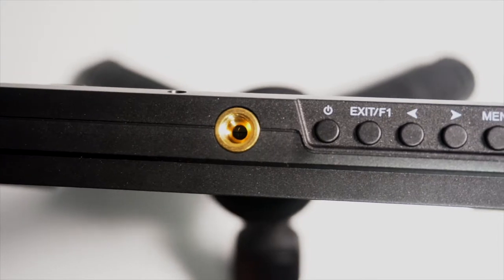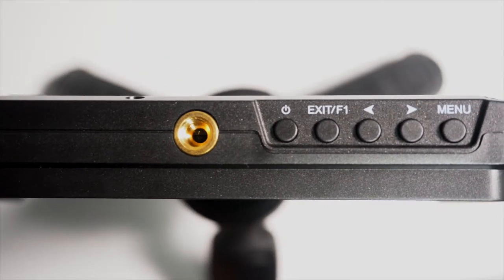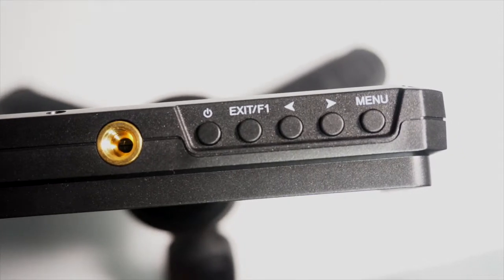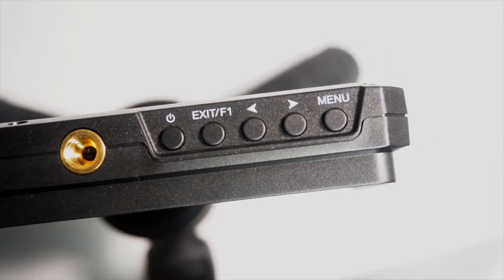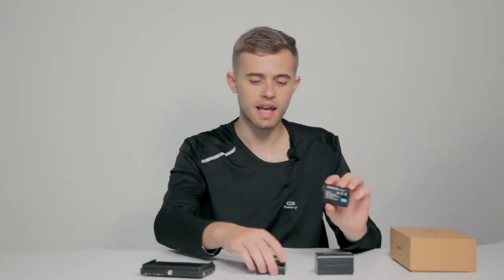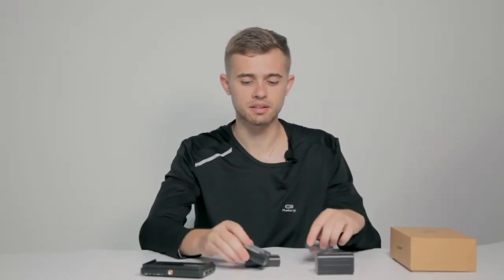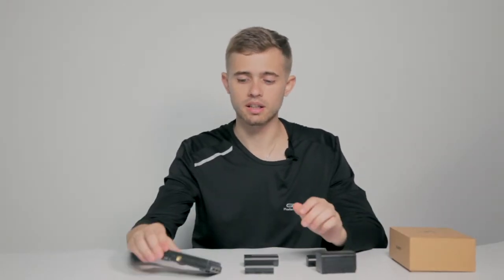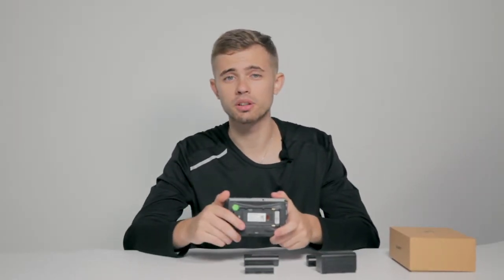There is no navigation wheel anymore, but two buttons. Also a menu button, an exit button which is also a customizable shortcut, and the power on/off button. One other feature of this monitor is that it supports both Sony and Canon batteries, small and big ones. You don't have to use any sort of special adapter.